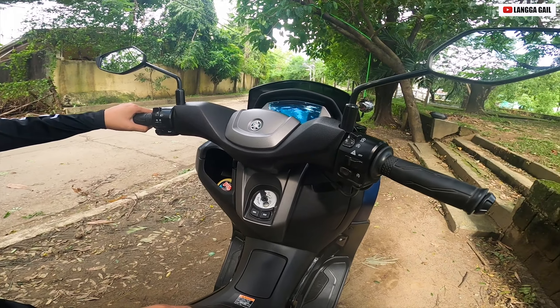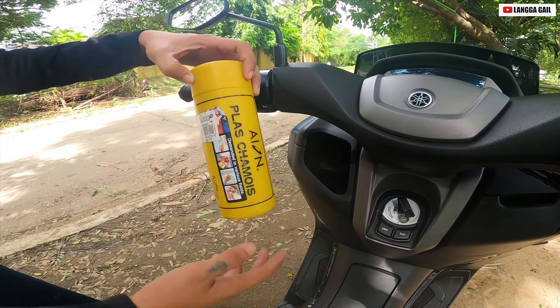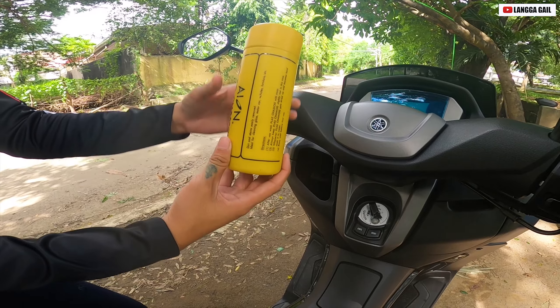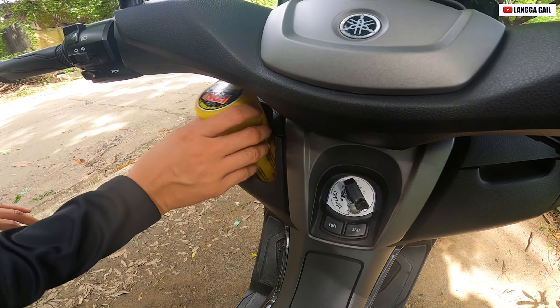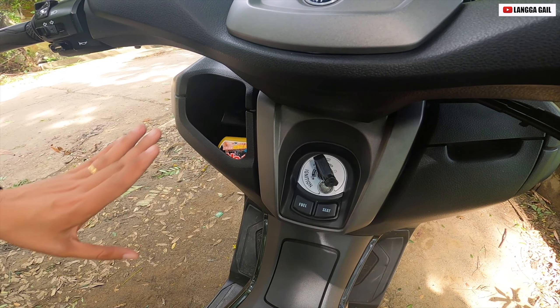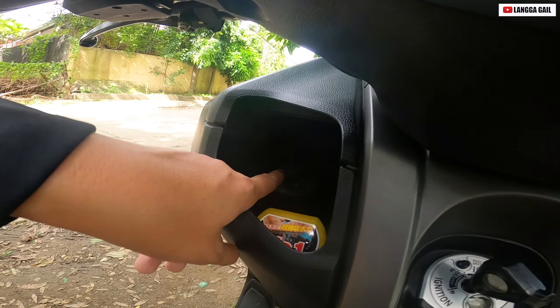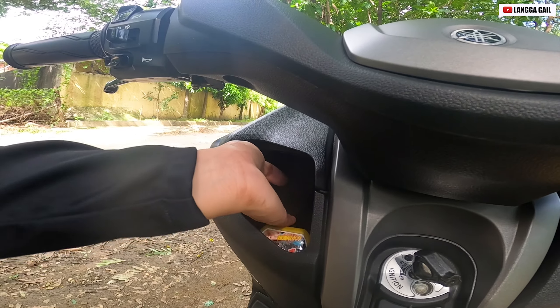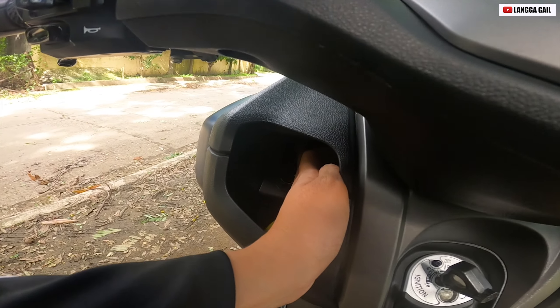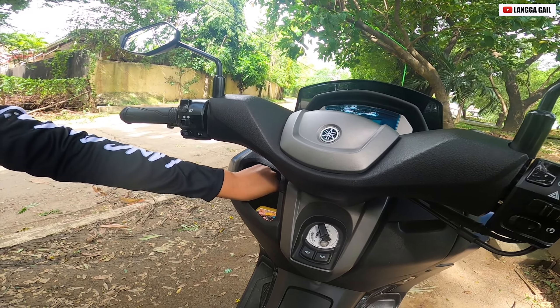Dito naman tayo sa kanyang compartment guys, dito sa baba. Kung mapapansin nyo guys, meron siyang punasan — medyo mahaba siya, masasabi kong malalim. Pwede cellphone dyan, hindi basta-basta mahulog. Tapos meron din siyang pagsasaksakan ng cellphone nyo pag halimbawa lobat kayo. Ito yung gusto ko dito kay NMAX 155 kasi meron siyang saksakanan ng phone — for emergency na pag lobat kayo.